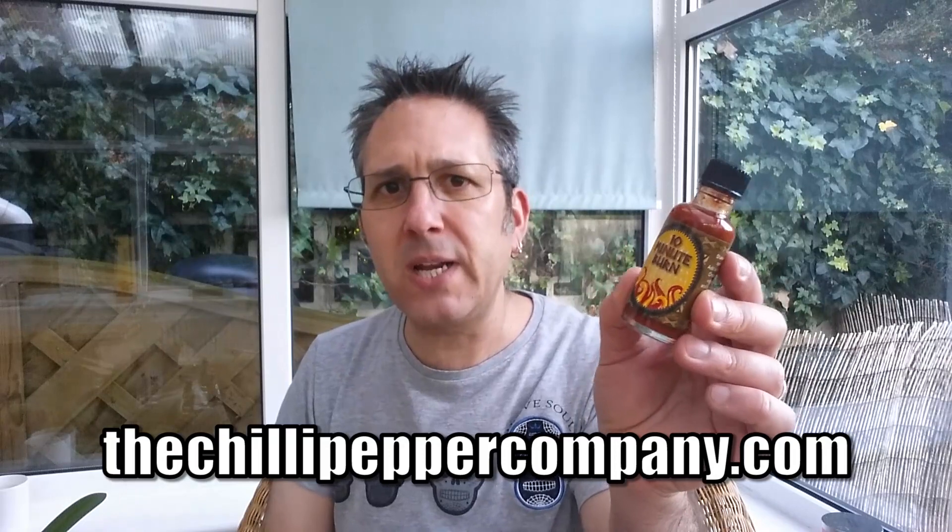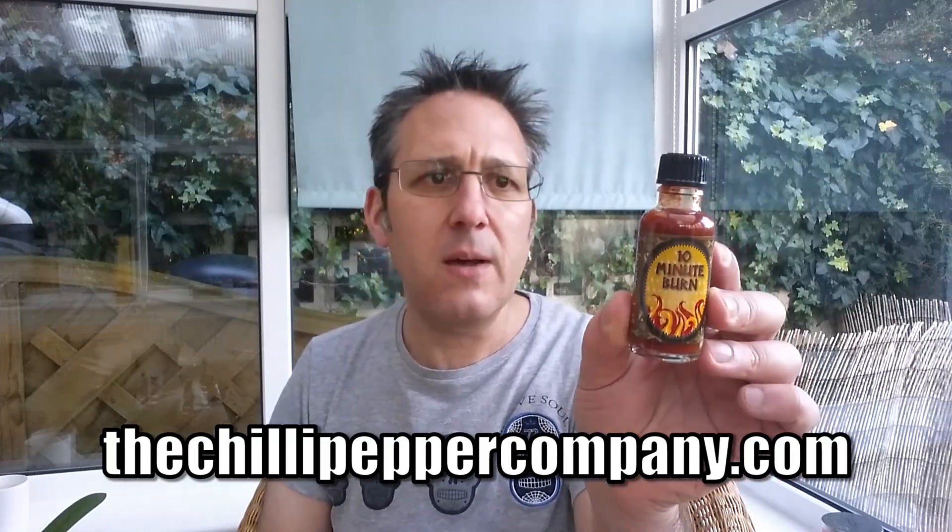Now this is a little bottle of nasty — it really is. I've seen some videos on YouTube of people trying this. It used to come in a 100ml bottle and this is a 30ml bottle. It kind of looks more menacing in a tiny bottle. It's about 7.3 million Scoville sauce, really made with the extract. Available from thechilipeppercompany.com — a £5 bottle.